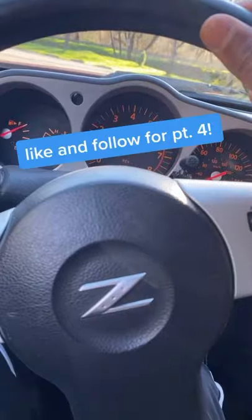Part four, we're going to combine and put it all together. Like and follow for the next parts.